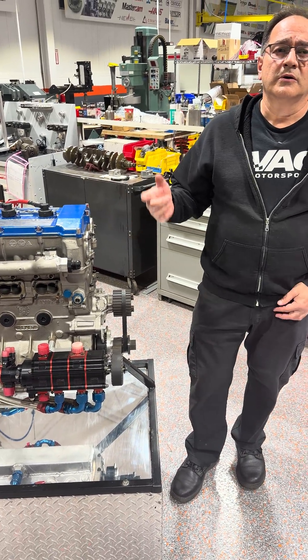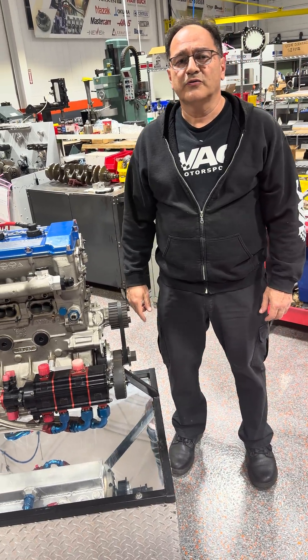I hope you enjoyed this video. Be sure to hit that like button and follow VAC Motorsports.